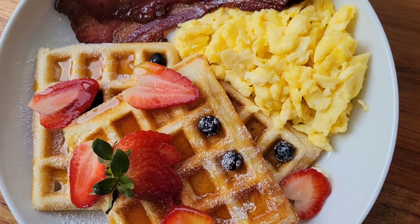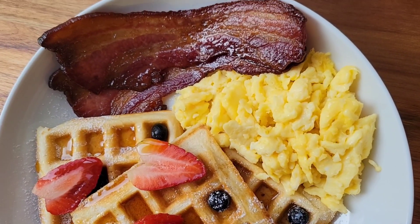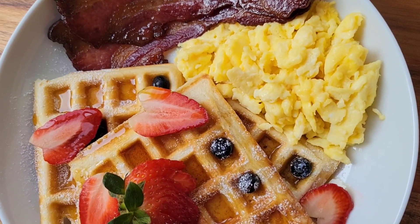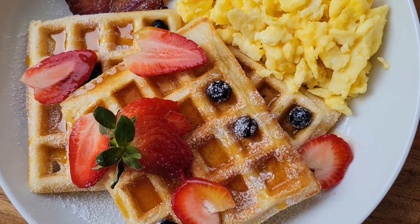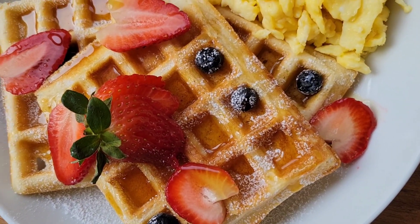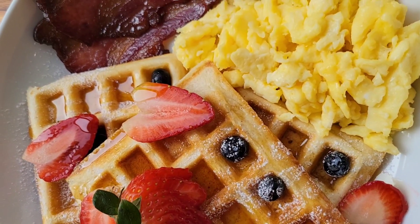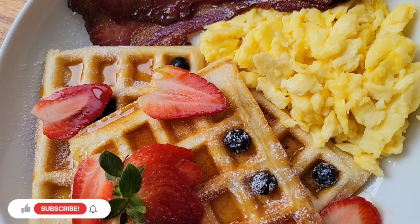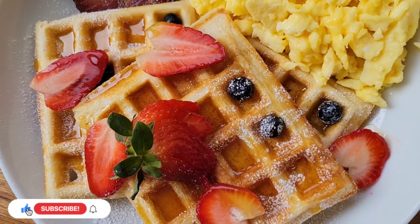The bacon from Whispering Meadows Family Farm is maple bacon, so it is sweet and salty — it's perfect. Let me know in the comments if you recommend any specific waffle makers because I'm on the hunt for a new one. Thank you for watching and I will see you guys next time.